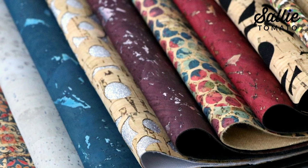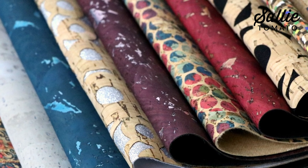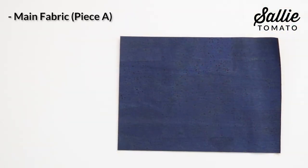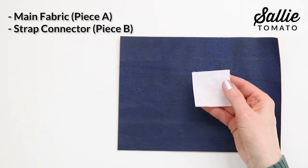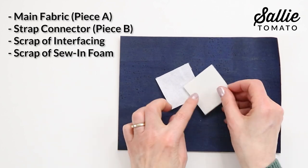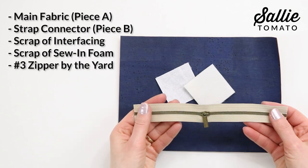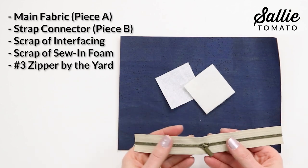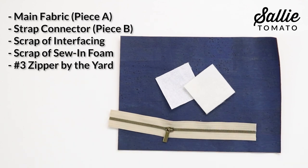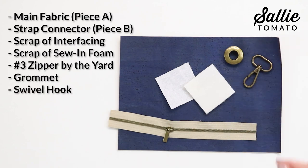This is the perfect little project for using small pieces of cork or full leather left from other projects. You'll need just one fabric, a small piece of fusible interfacing, a little bit of foam, and a short length of zipper. I'm using our number three zippers by the yard to keep the pouch as light as possible for Jen's dog Buddy. You'll also need a grommet and a swivel hook.